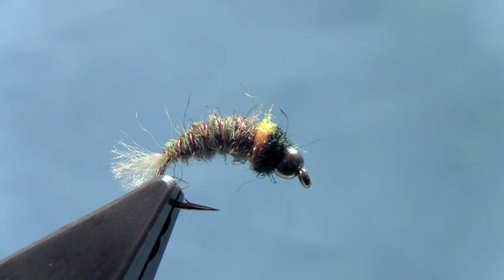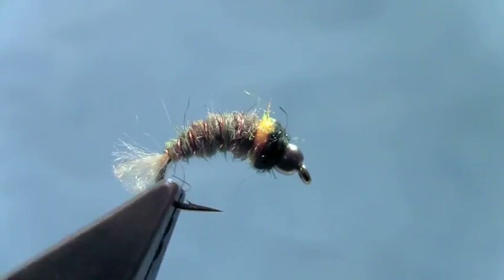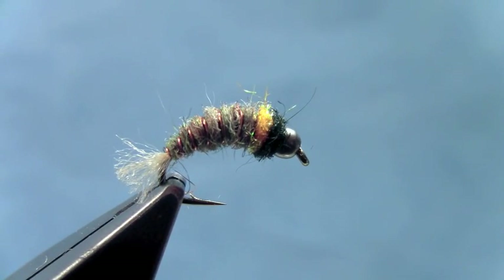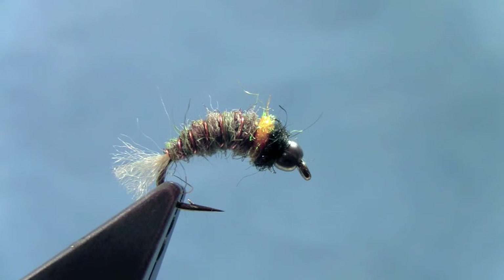Tie up a few of these bombs in various colors and a couple different weights and you should be set to go for any of your nymphing situations. Again, I'm Hans Steffensen from Dakota Angler and Outfitter in Rapid City, South Dakota. We just finished tying the bomb — tie some up, good luck.